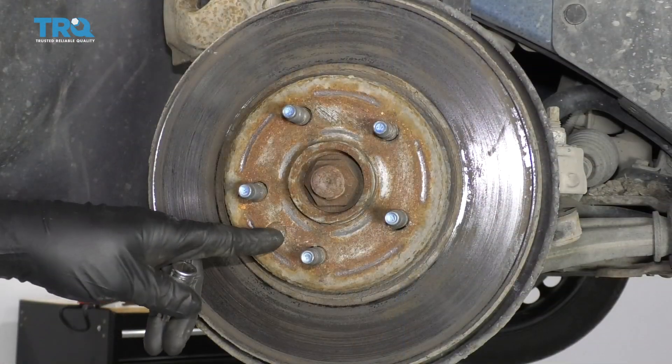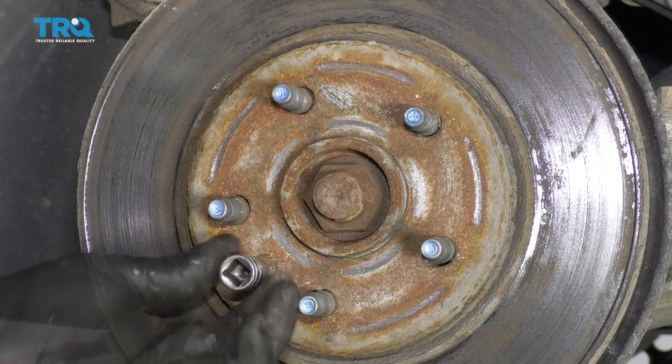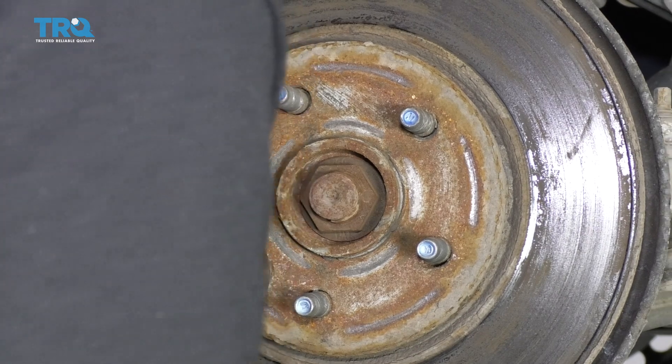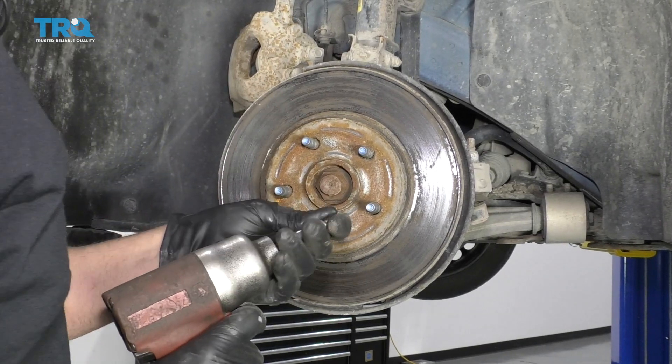I want to take this screw out. I'm just going to use a T30 socket. You can use an impact driver. I'm just going to tap it in a little bit with a hammer. I'm going to use an air gun, put some pressure on it, and take it right out.